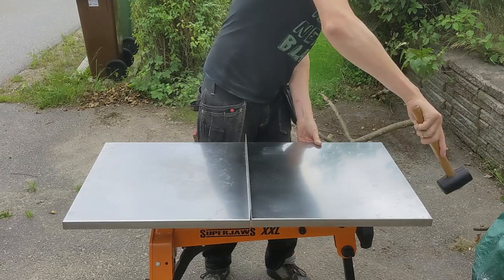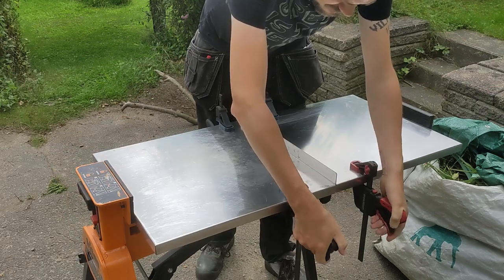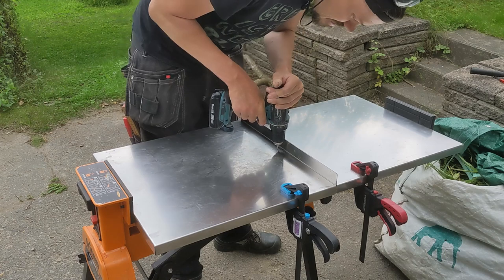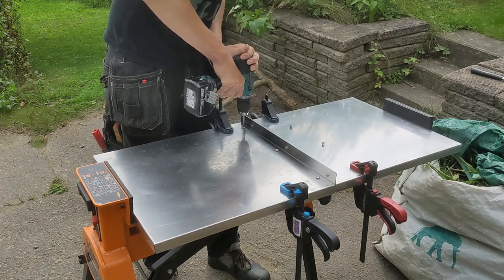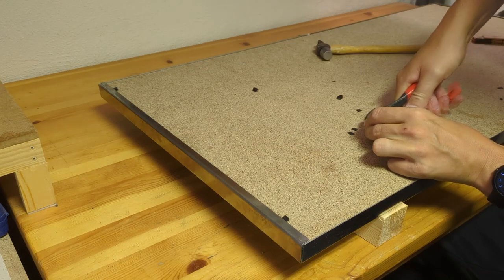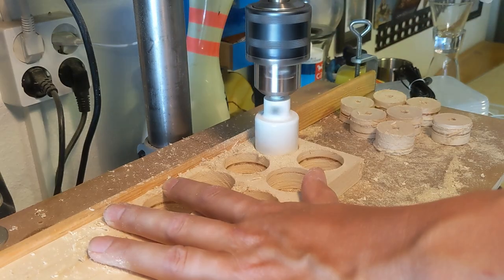They just needed some persuasion to go together, but when I put them in the super jaws, they cupped up a bit in the middle, so I thought better to just hold them down with some screws. But boy, was that stainless steel hard to drill. I think I broke at least three drill bits just drilling those six holes. At this point I noticed that there was a millimeter gap at the end, so I filled it with these small plastic wedges. They would probably fall out, but at least it's something.